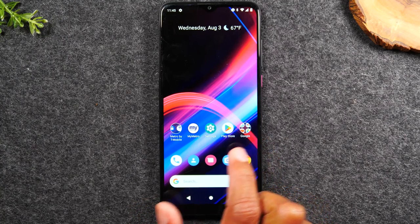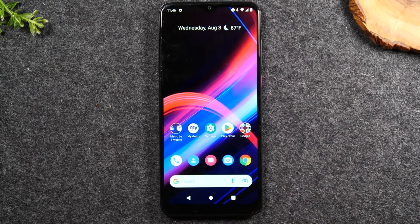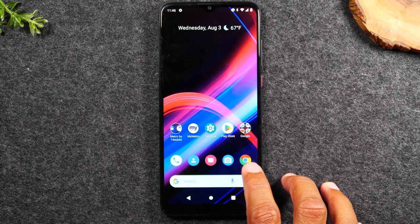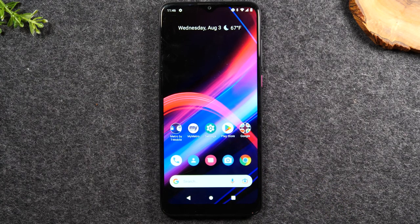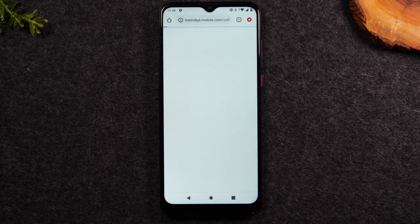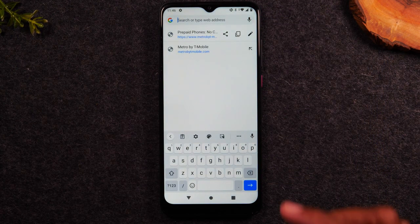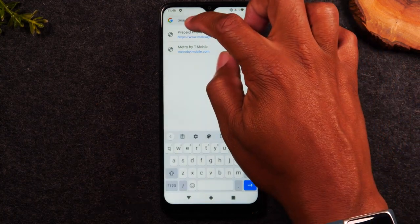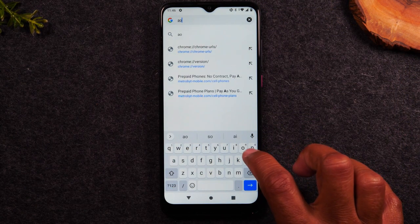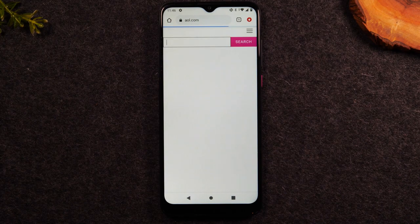If I tap on one of these little icons or apps, it's going to take me into that application. For example, this is the internet. If I wanted to search the web, I would tap on the Google Chrome icon. From here, I can tap in the box at the top and type in a website. Whenever you tap in an area where you can type, the keyboard will automatically pop up. I can type in AOL.com and hit the button in the bottom right corner to search for that website.